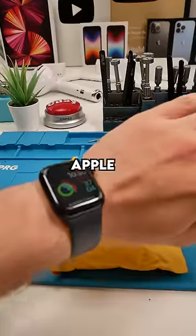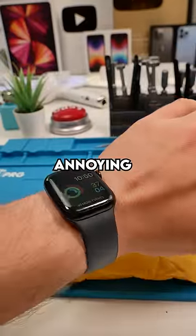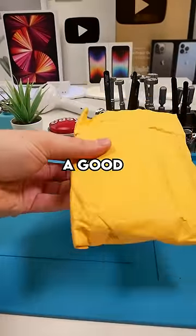We got a package. I think I speak for all Apple Watch owners when I say we hate charging this watch. It's super annoying and it just dies at the worst times. Hopefully this could be a good solution.